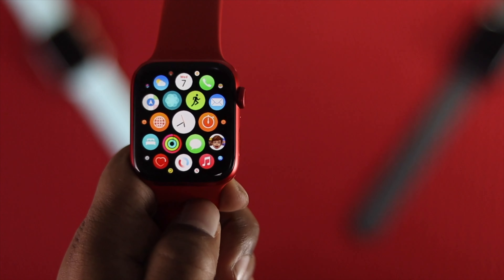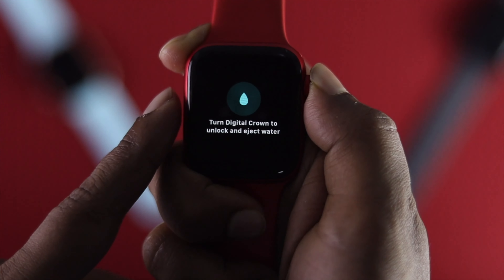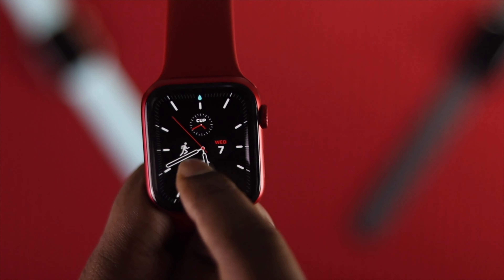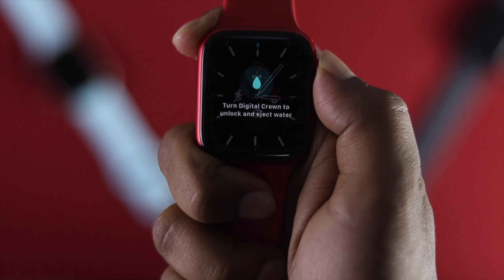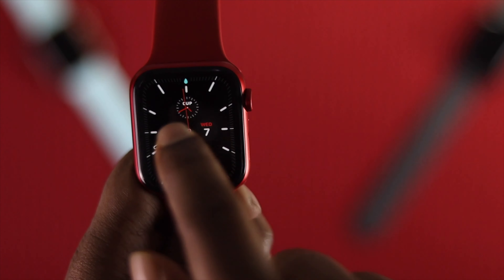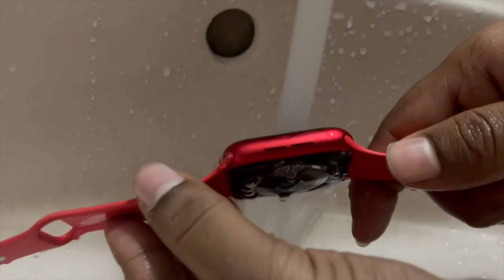Welcome back to another video. In this quick tutorial we will talk about the Water Lock on your Apple Watch. The questions are: what is Water Lock, why do you want to use it, and how does it really work? The Water Lock is a feature on your Apple Watch that basically helps you prevent water from getting inside of it.